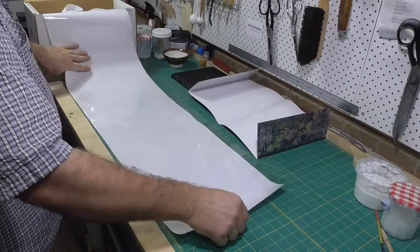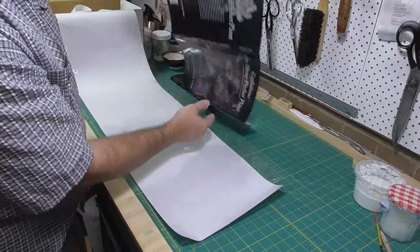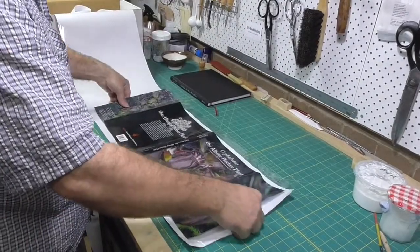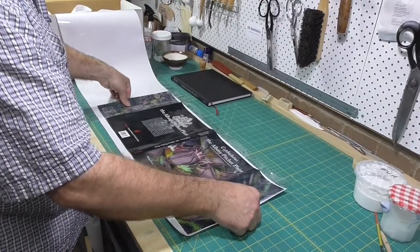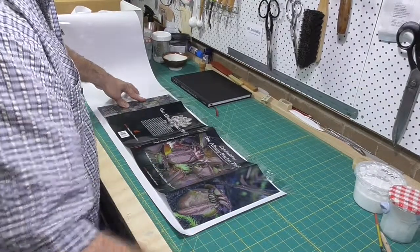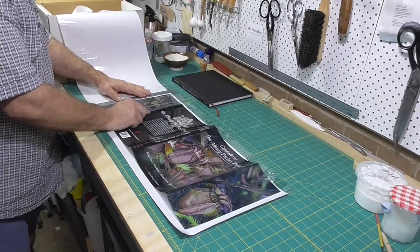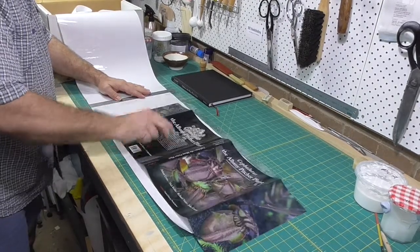It comes in rolls and sheets. I cover a lot of dust jackets, so I buy it in 300 foot rolls. The covers are archival quality — everything's pH neutral: the polyester, plastic, the backing paper, and the pH neutral PVA adhesive.